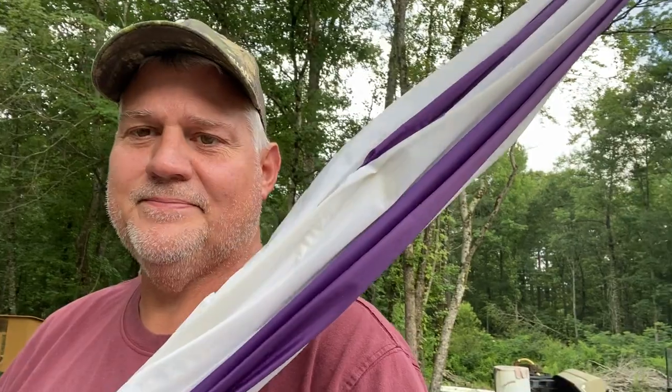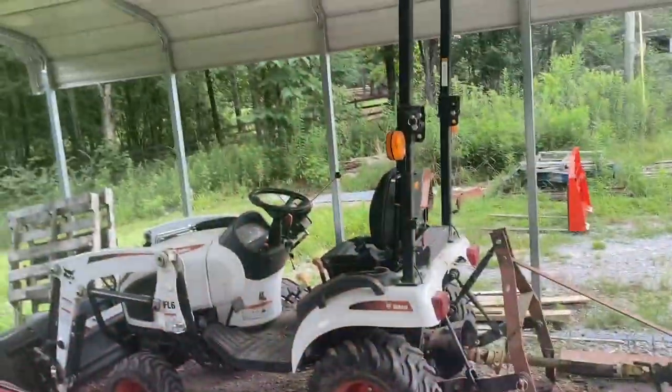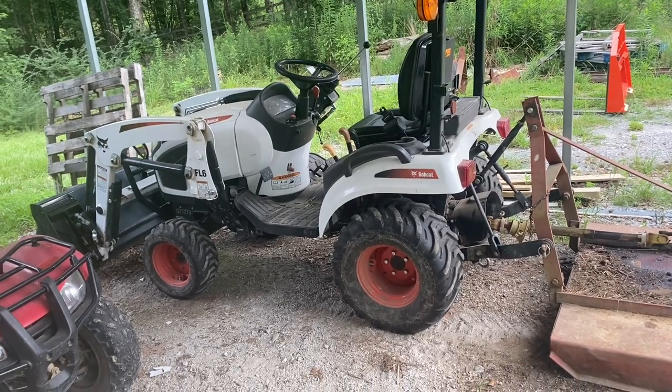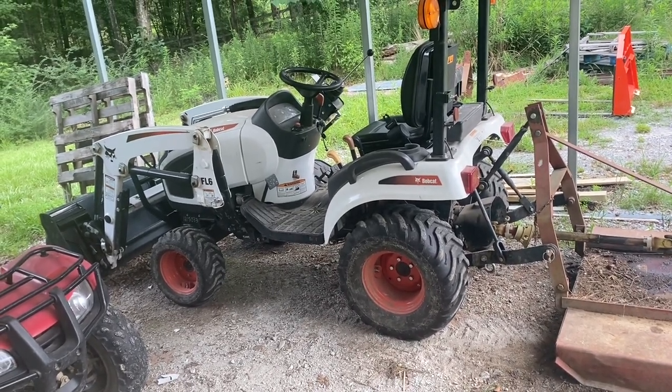What's going on guys, welcome back to Surviving Alabama. Today I got to do some maintenance on my tractor and I'm going to do something that probably is going to look crazy. This is my little bitty tractor - it's a 21 horsepower Bobcat CT21, four wheel drive with a loader.